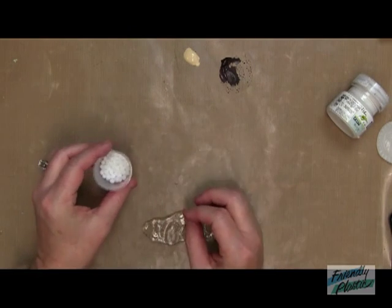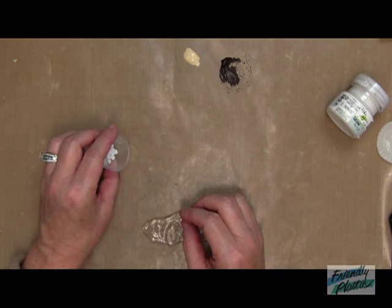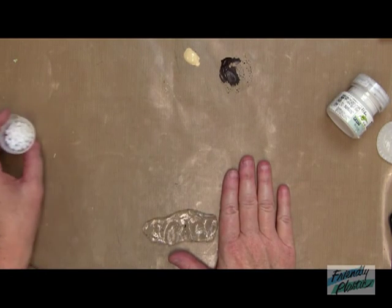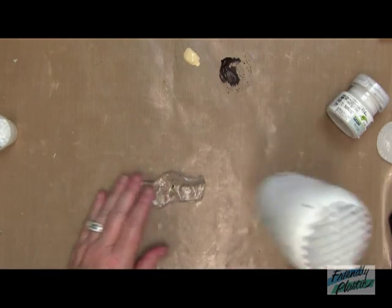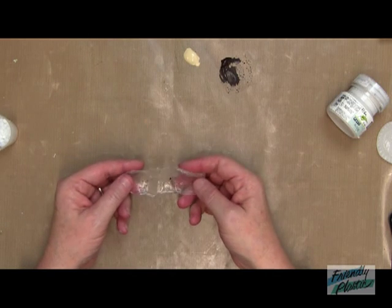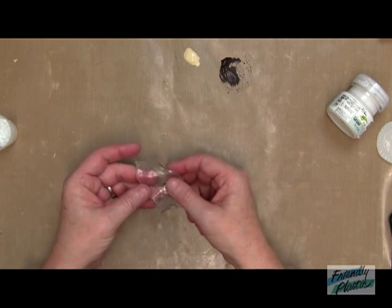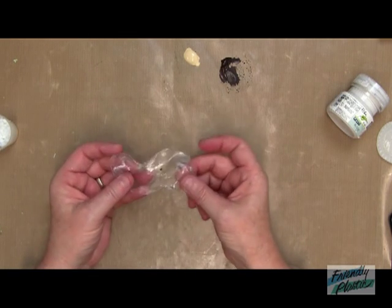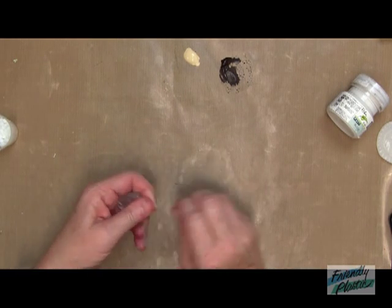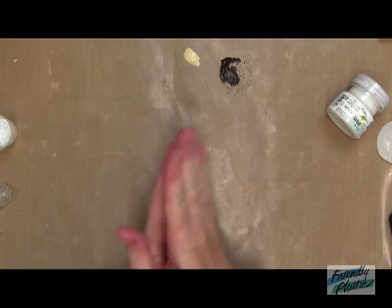We're going to actually first heat up our pellets. I would just spill these onto the non-stick work surface and heat them with either my heat gun or using the water method. You will know that they are completely ready to work with when they are clear and when they stretch — like this. And you really don't need a whole lot; a little bit goes a long, long way.